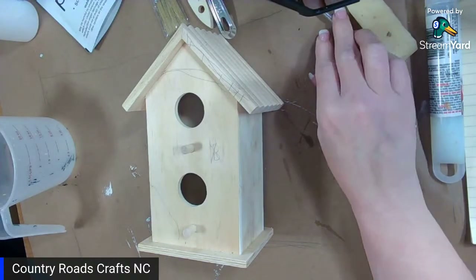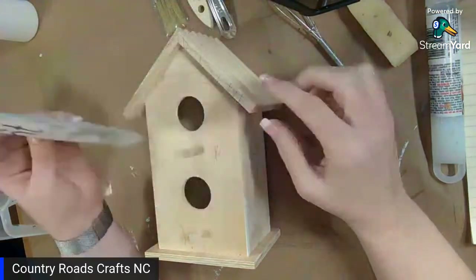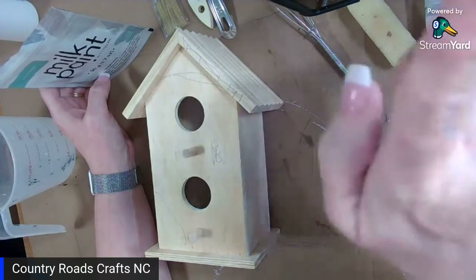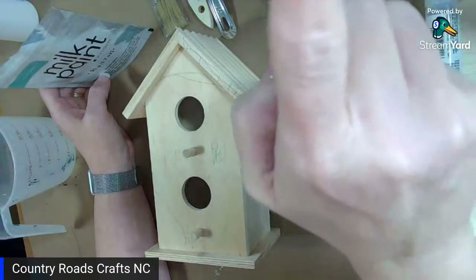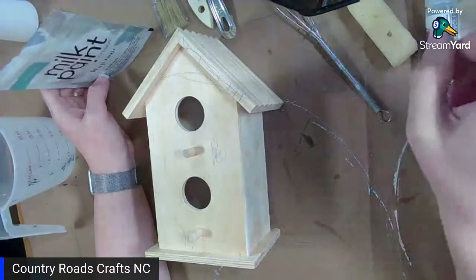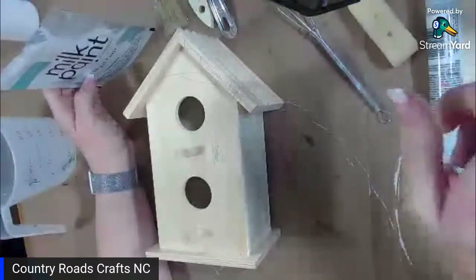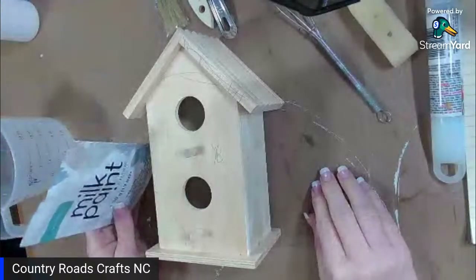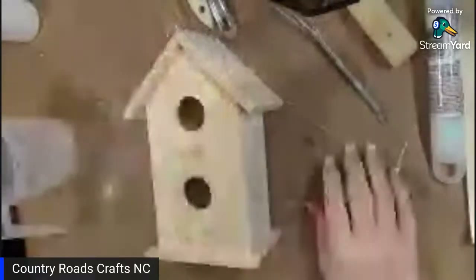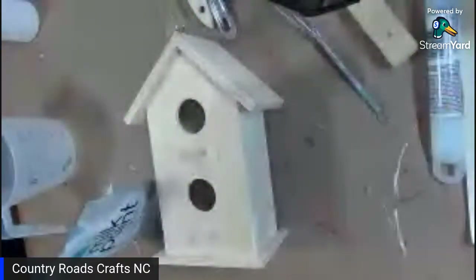Good afternoon, my name is Holly Miller with Country by Crafts. Today we're going to work on a birdhouse and I'm going to paint it with milk paint by Fusion. I'm going to try to make it a little bit rustic, a little bit patina look. We'll see how far we get with this.